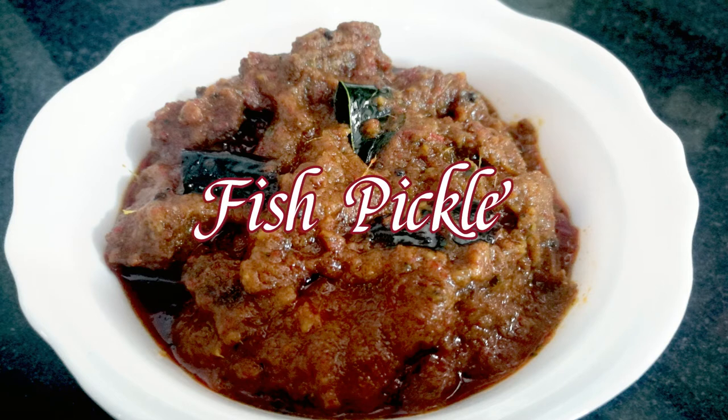Hi, Namaskaram. Welcome to my YouTube video. This is Fish Pickle.